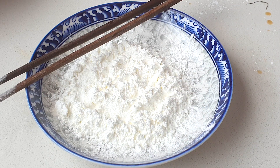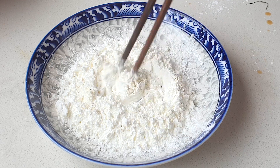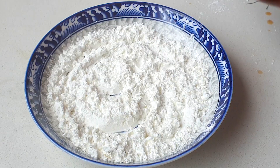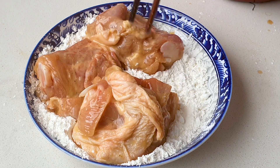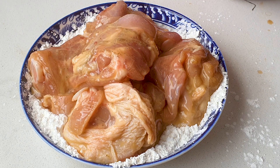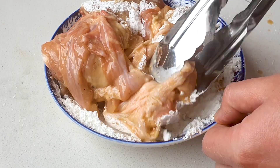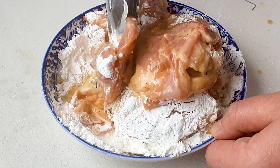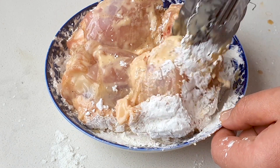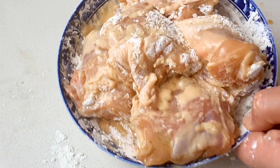For the coating, take some corn flour and add a little salt and white pepper, then give it a quick mix with chopsticks. After the chicken has marinated, place the pieces of chicken on top of the corn starch and move them around to coat. You don't need to coat it fully — just a light coat all around each piece.